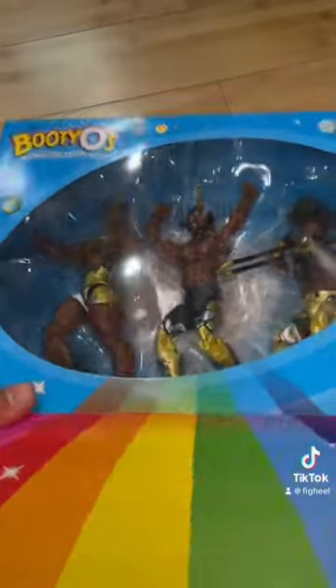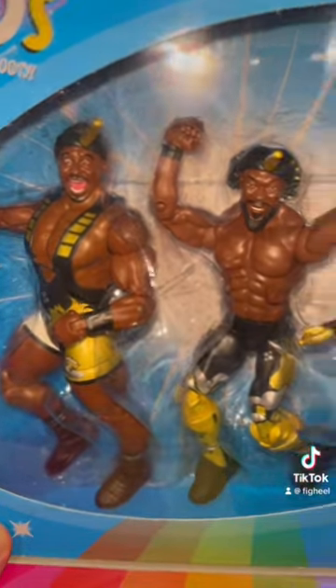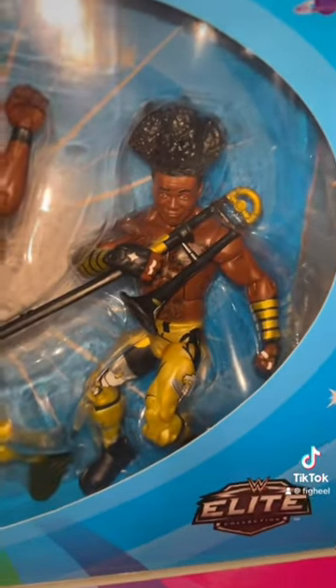The Elite New Day 3-pack. This was the first Elite multi-pack, so this was a huge deal when this came out. It features all of them in the black, gold, and white with the unicorn horns. I believe this was the first time we got the unicorn horns, and we got the trombone on my man Woods.